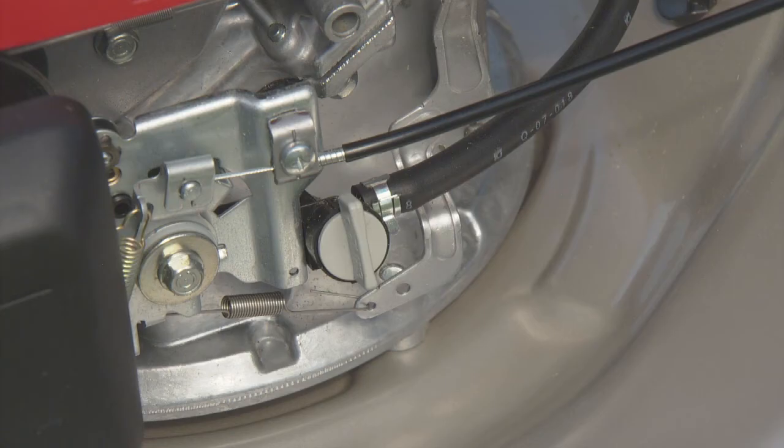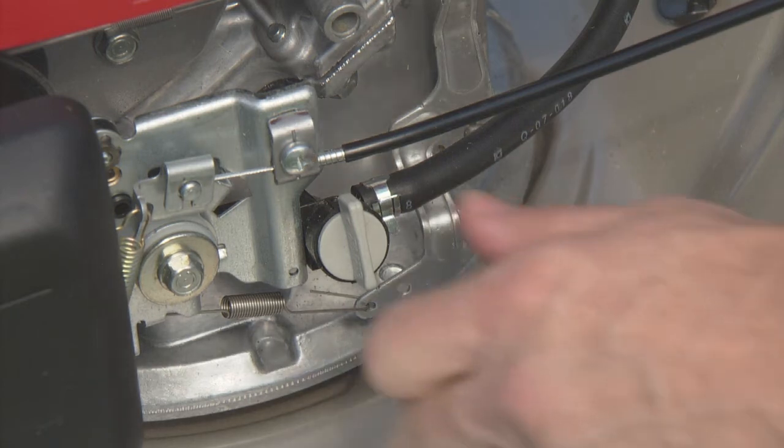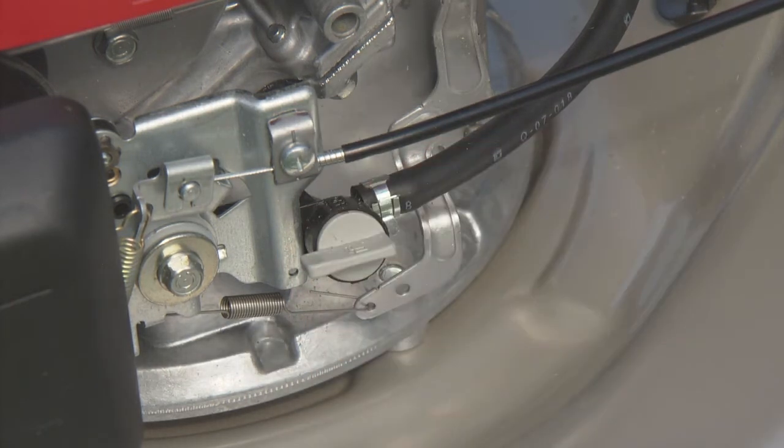The fuel valve controls the flow of fuel from the fuel tank to the carburetor. When the lever is off, or vertical, fuel does not flow to the carburetor. The fuel valve should be in the off position any time the lawnmower is not being used. When the lever is on, or horizontal, fuel flows to the carburetor. Turn the fuel valve on to start the lawnmower.